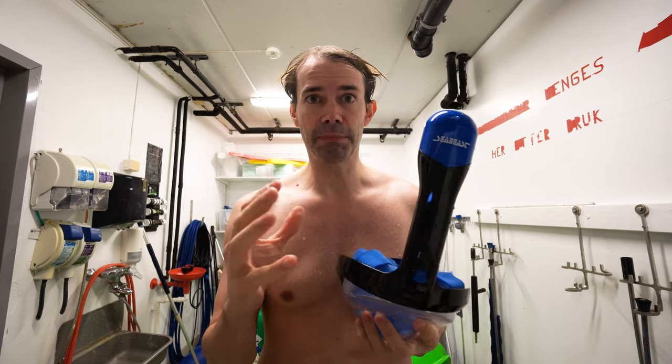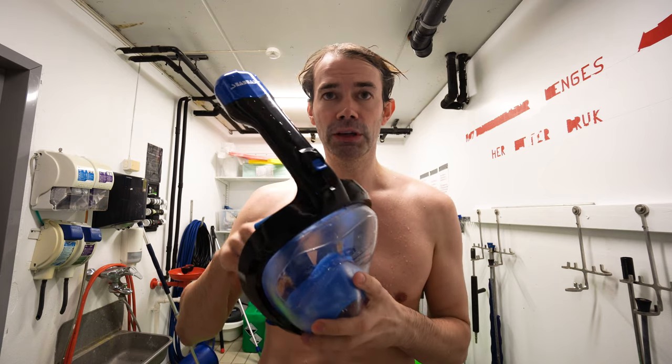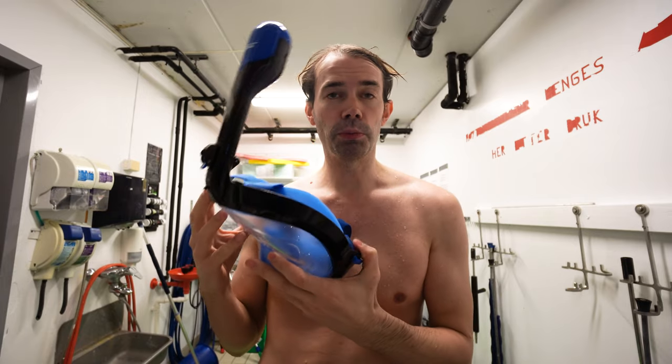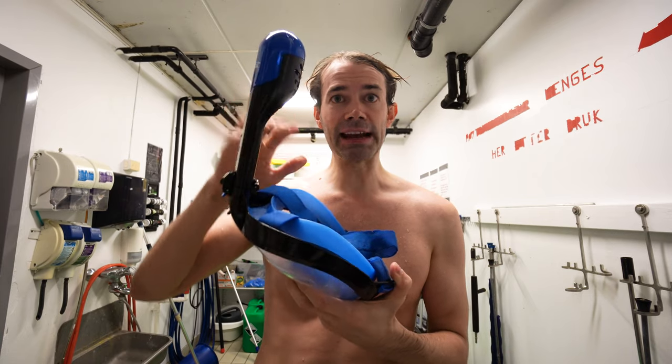The problem with cheap masks is that some of them just have one pipe and don't have the one-way valve. So when you breathe in, you breathe in fresh air, but when you breathe out, since this is a big volume, the air will not get out — meaning some of the air you breathe out stays in here. That's why regular snorkels are so thin; if they were very thick, you'd be rebreathing your own exhaled air. Then you can get CO2 blackout, and that's not very nice when you're out snorkeling.